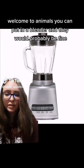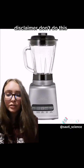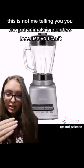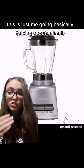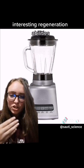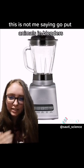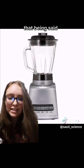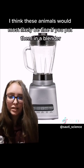Welcome to Animals You Can Put In A Blender And They Would Probably Be Fine. Disclaimer: Don't do this. This is not me telling you you can put animals in blenders because you can't. This is just me basically talking about animals' interesting regeneration abilities. This is not me saying go put animals in blenders — at the very least, it's mean. That being said, I think these animals would most likely be fine if you put them in a blender.